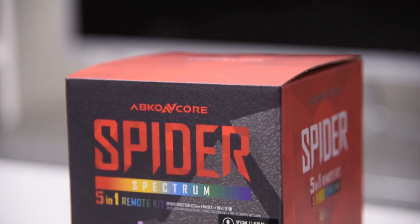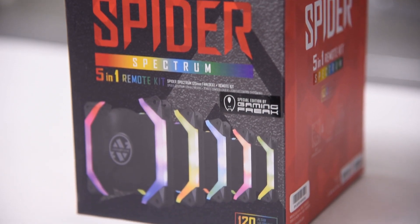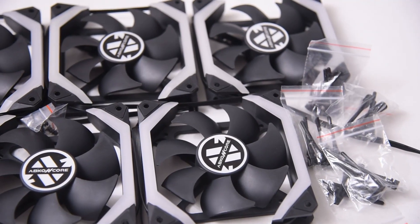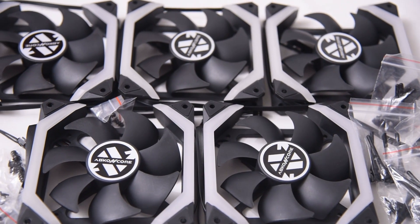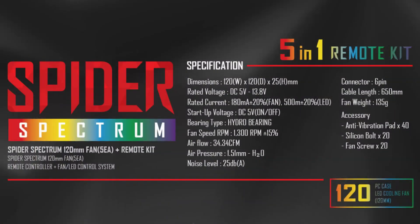This is the Abcor Encore Spyder Spectrum 5-in-1 Remote Kit that retails at RM249. It is a package with 5 of the Spyder 120mm fans, a remote control, a control hub, and screws to hold the fans in their mounting points. Here are the specs of the fan and the list of accessories included.